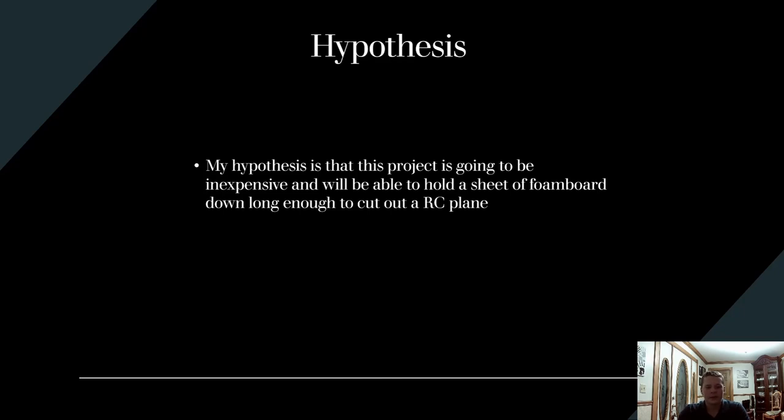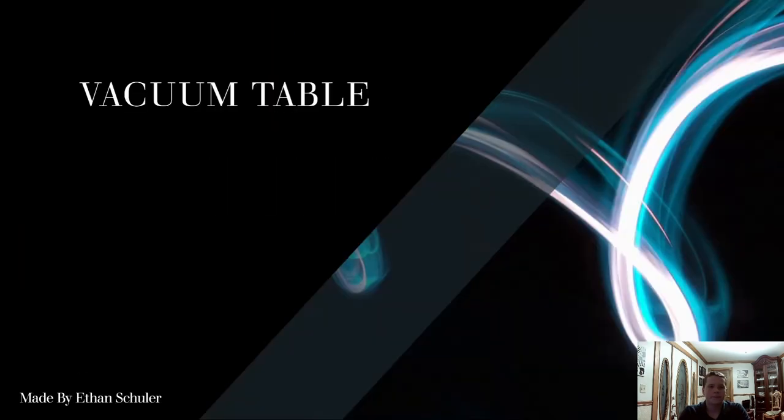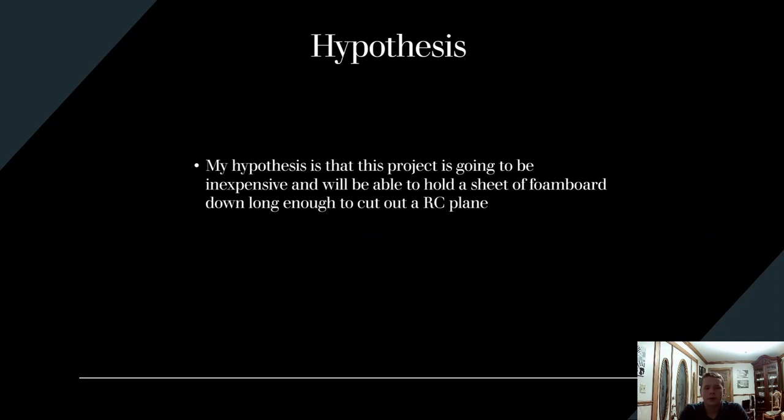The reason I wanted to create this was because I have been recently making foam board planes. I printed out the plans from Flight Test, cut them with a razor blade, which took a long time. I ended up cutting them on my CNC machine, but it was quite tough to hold a sheet of foam board down because the plans would use up a whole sheet of foam.